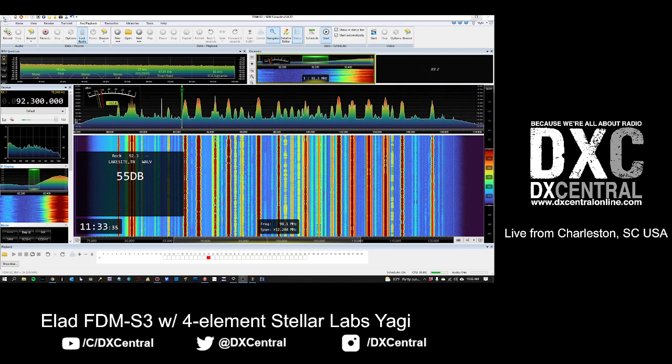I thought that'd be a good idea for us to look at today - some of the techniques you can use to identify and spot when an opening is actually happening. We're going to look at a couple of the different techniques that I use and talk about some other ones that other folks use as well. There are no right or wrong answers here.